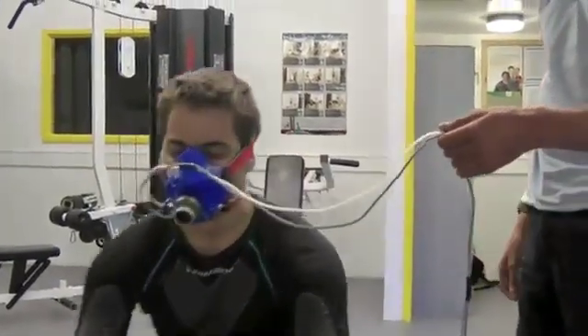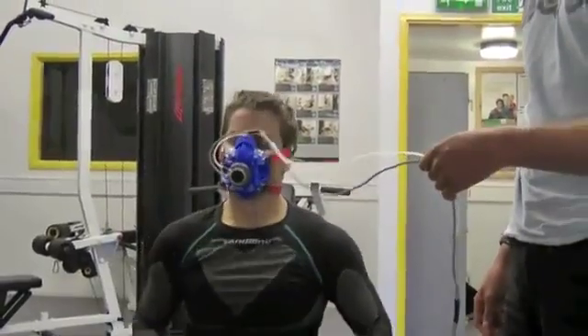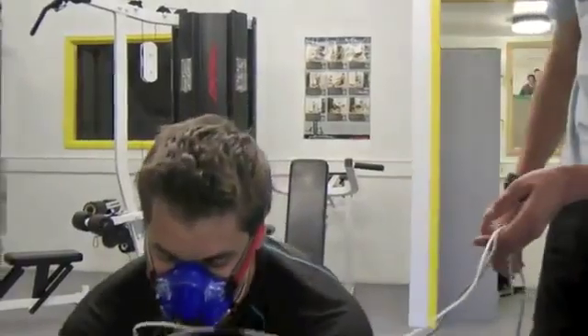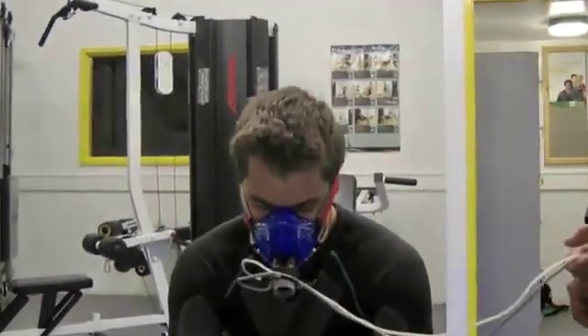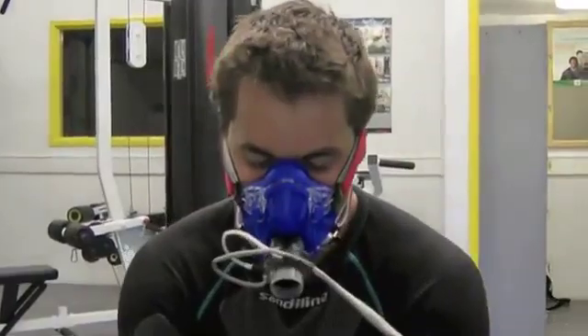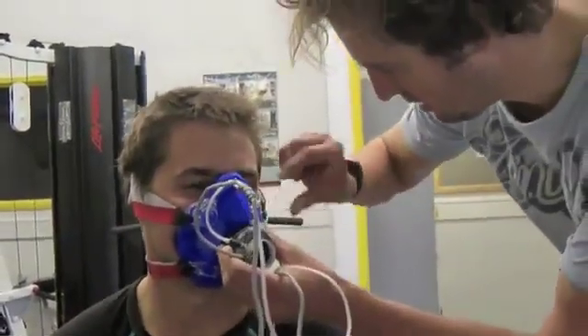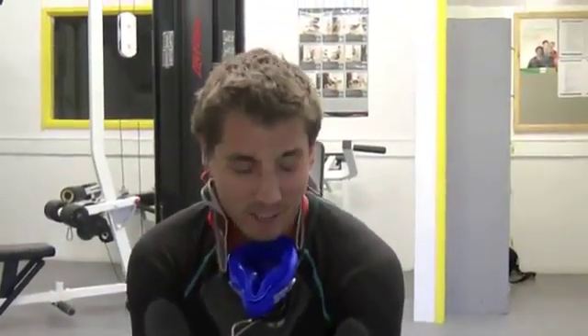Well done, Marion. You all right? Good effort. Okay, you can put the handle back if you want to and just slide your legs. How are you feeling? Do you want to take the mask off? Yeah, just take it off there. How was that, Marion? Dizzy. Good, well done.